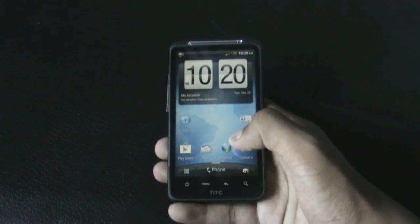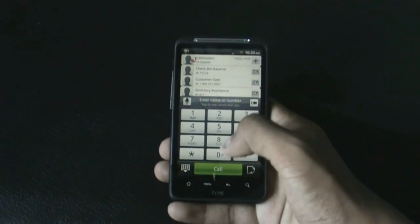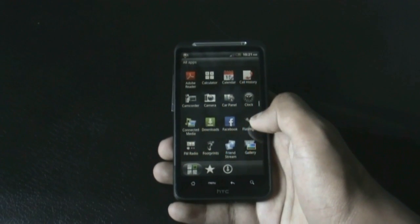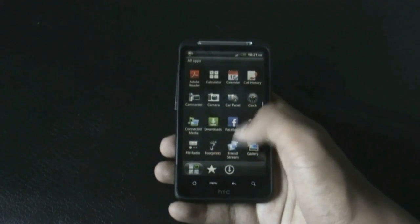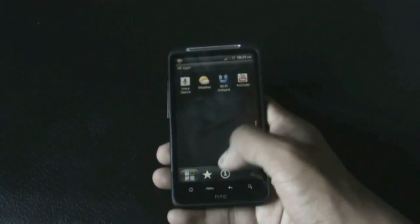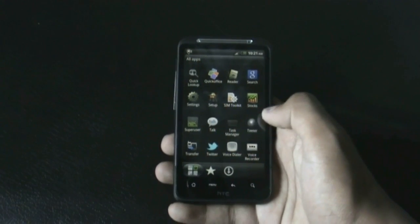You get the personalized tab with the phone button and the Sense 3.0 dial pad. The developer has also added some useful pre-installed apps like Facebook, Twitter, and many other useful apps.